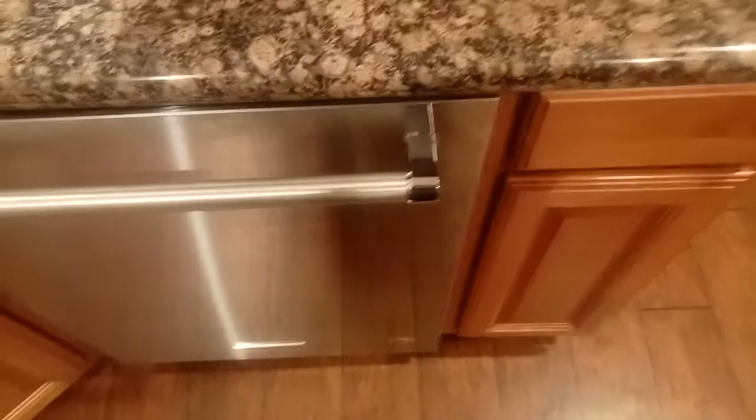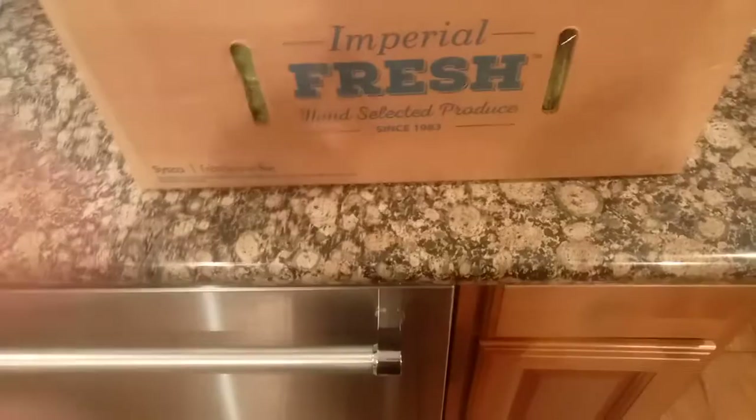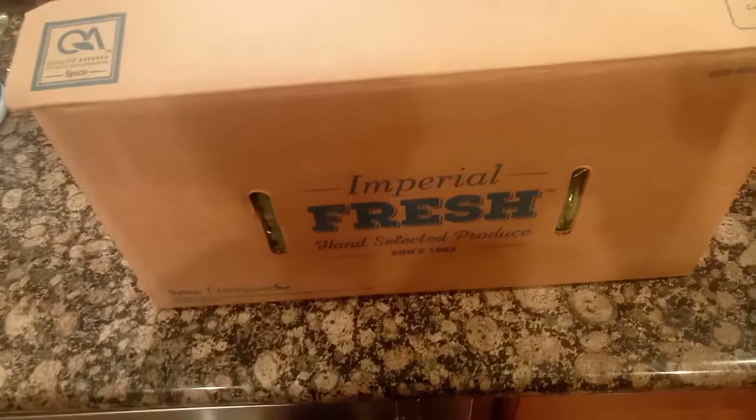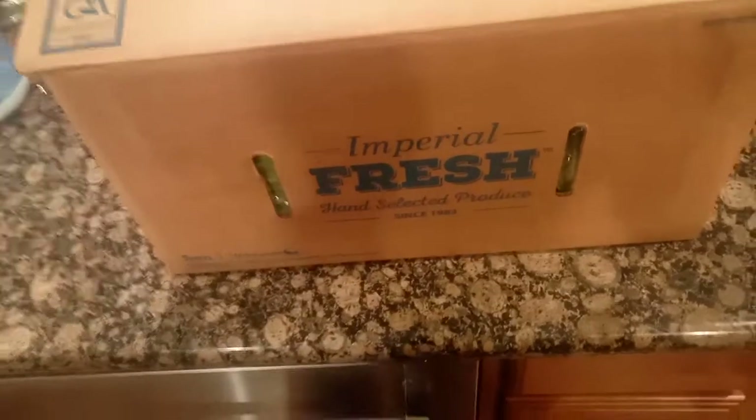We did a reveal on the fruit box last time, so we're going to do an opening here. This particular one is the family box, and the listing shows the stuff that comes in the box. If you bought a box from us, double-check everything — if you got shorted something, just let me know and we can get it to where you can pick up the missing stuff or I can deliver it to you.